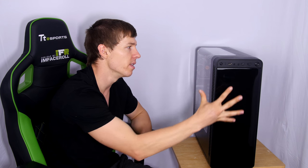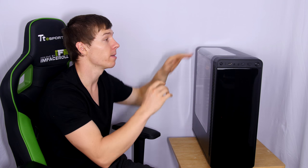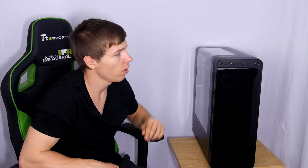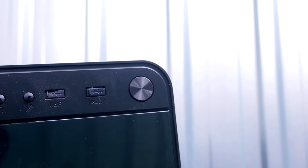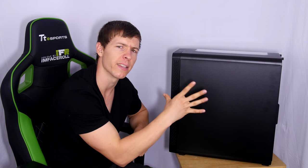There are no bay drives, which is one of the compromises made for a budget case. A lot of people won't want this case if they still use bay devices. On the front we have one USB 3 and two USB 2 ports, plus audio jacks, power and reset. The back panel uses two thumb screws to remove, but it does not sit in place like newer designed cases — it'll drop, so be wary of that.